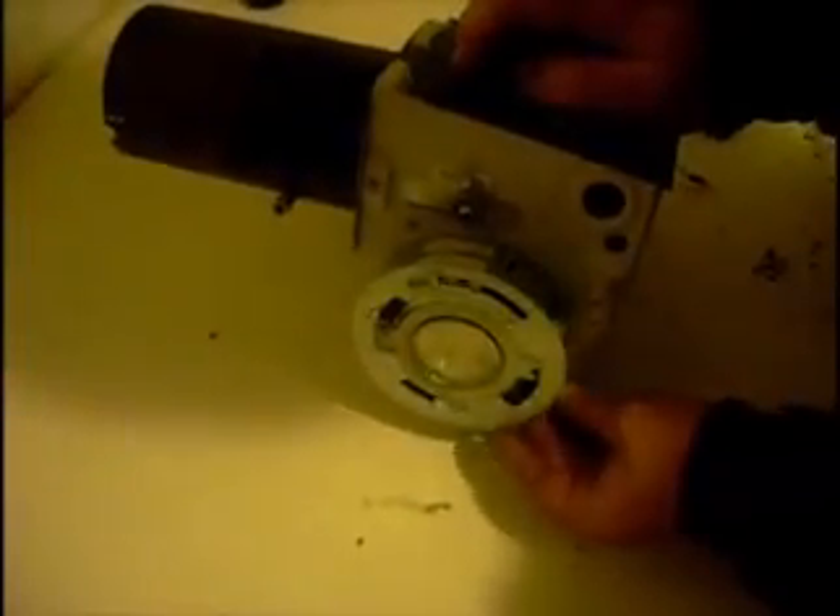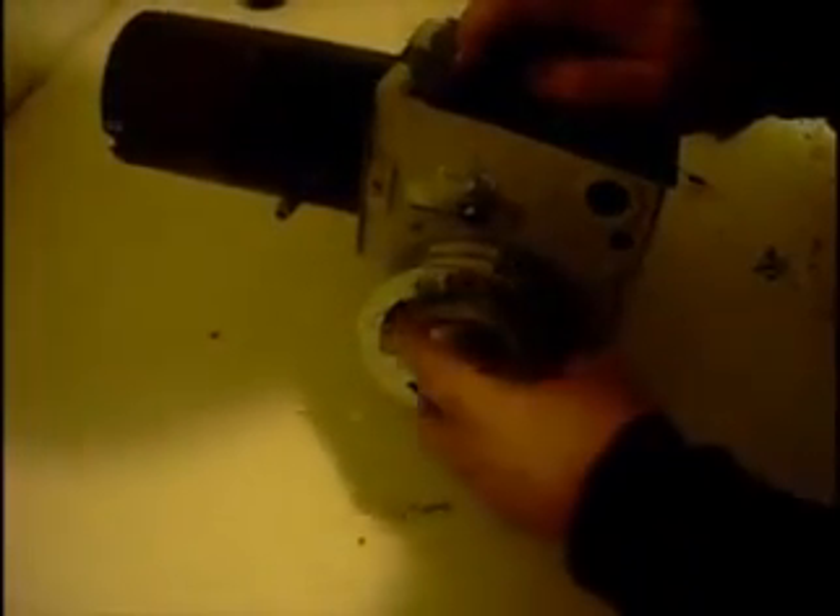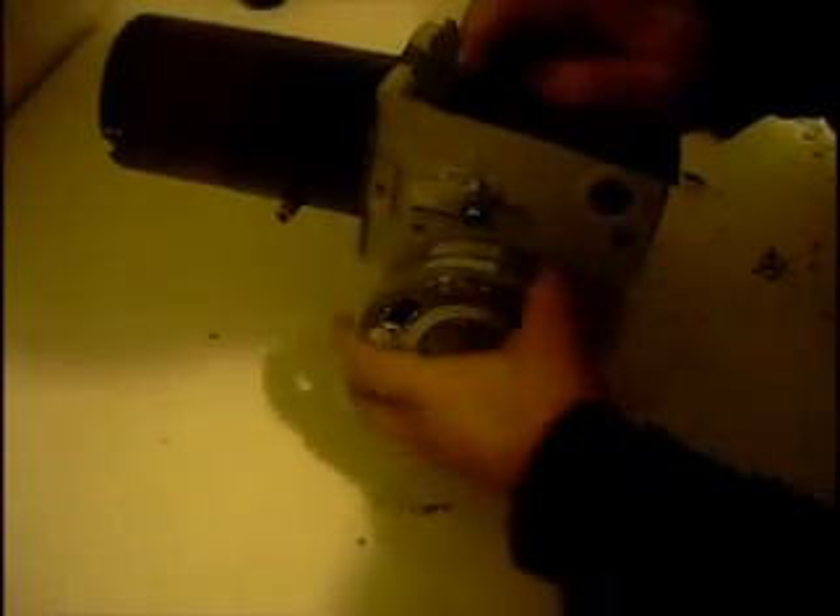If you want to adjust the air volume, you just turn this. Most of the time this volume setting will work right. If you need more air, then you can adjust the other control. But use this as your primary adjustment and the other as your secondary — that way you don't have to mess with the awkward one all the time.